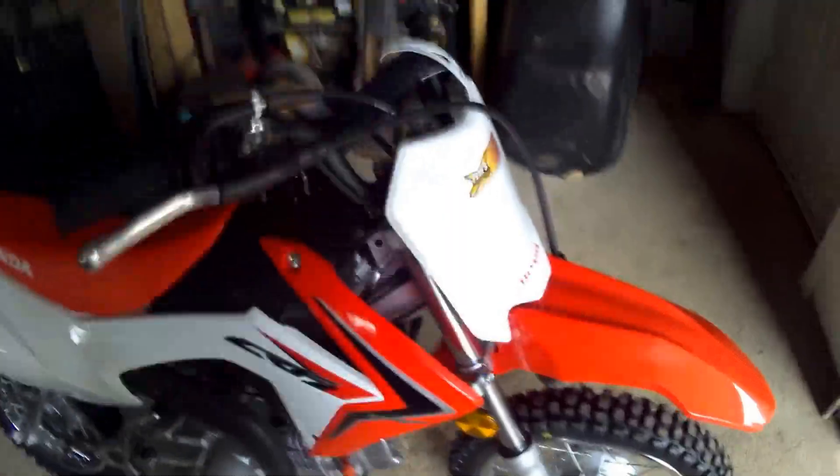Drum brake at the back, drum brake at the front. Honda 2017 — yeah, it looks really cool. I can't set it up right now but I'll get a video of that later. Let me just show you from far what it looks like.